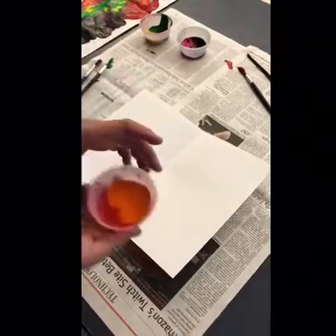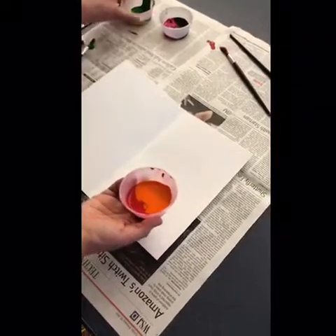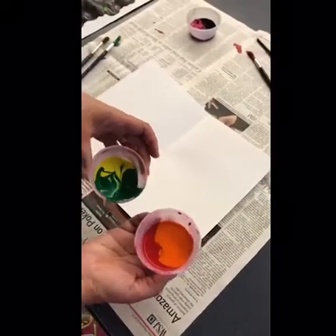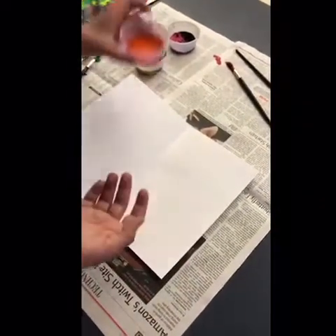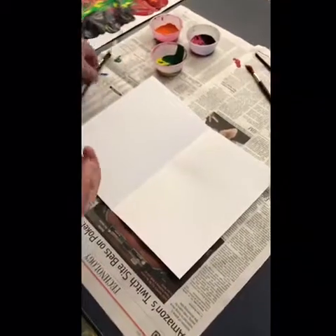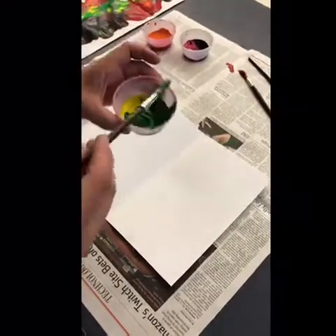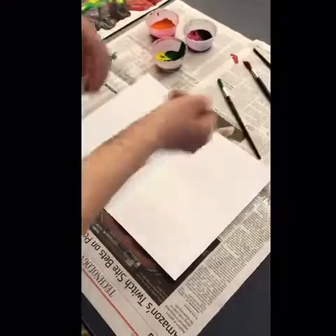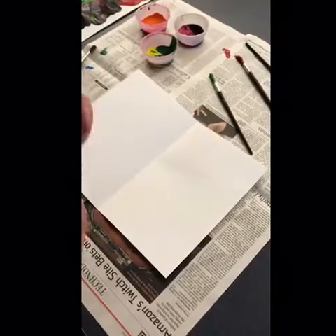As you can see I have here some paint, and I did not mix the paint together. I don't want to mix that paint together because what you're going to do is scoop it out, and we want those colors to stay nice and bold and fresh.